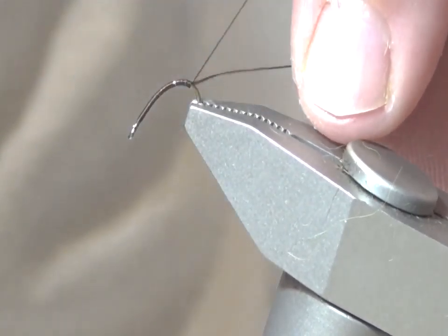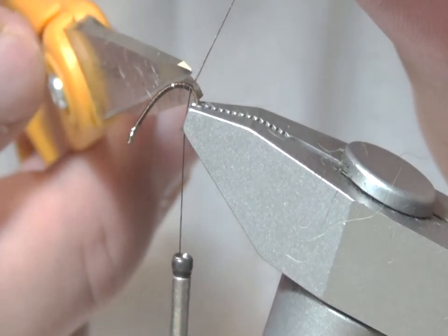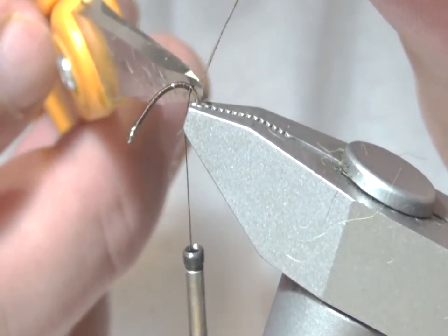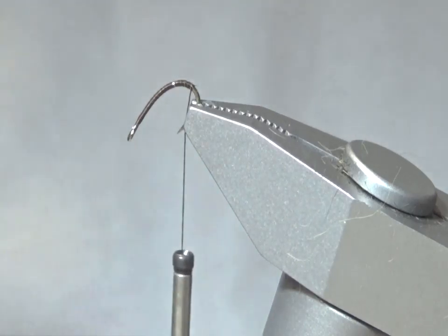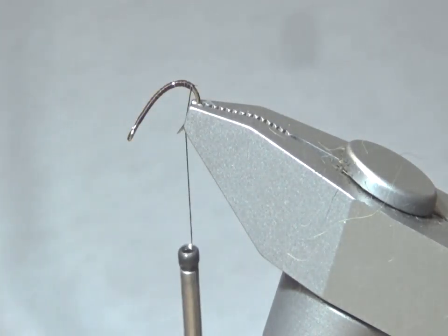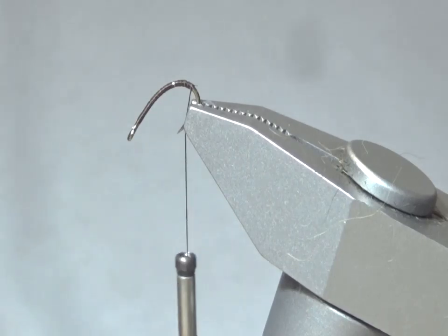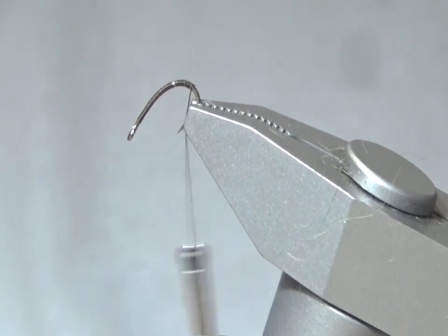I'm going ahead and attaching the thread all the way around the bend of the hook. I have positioned the hook so I can have more access to the rear end, which makes it easier to put the tail. The tail I'm going to be getting from a Red Fox Squirrel Hide along the back.